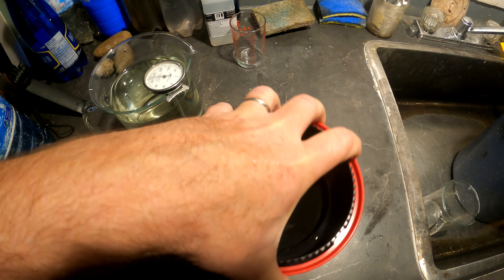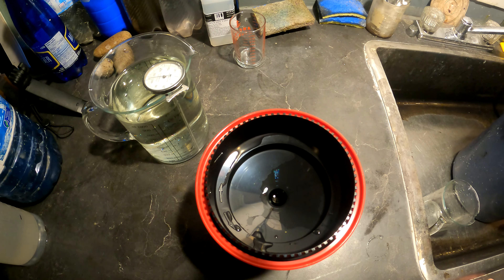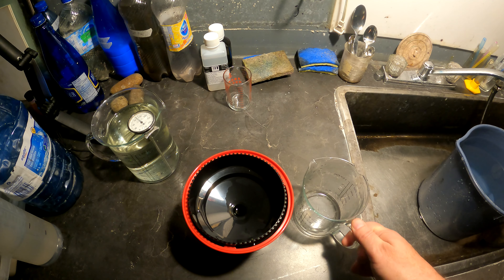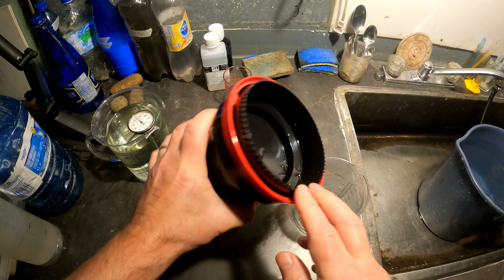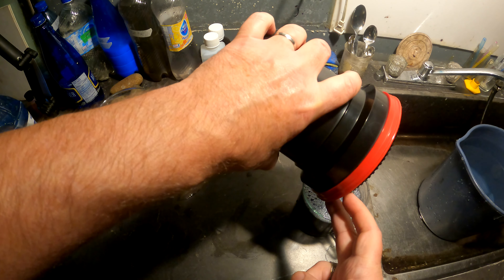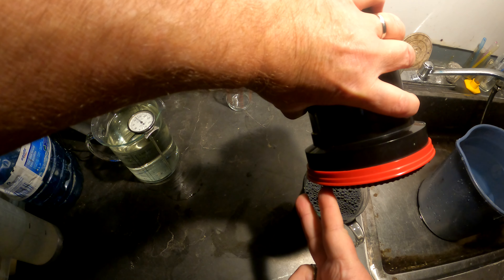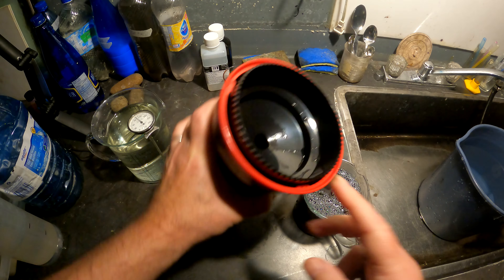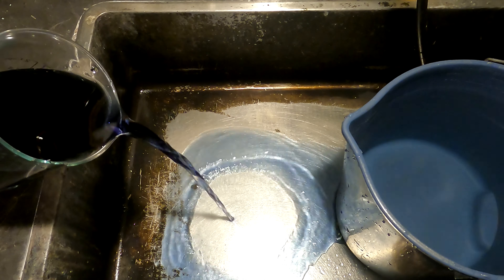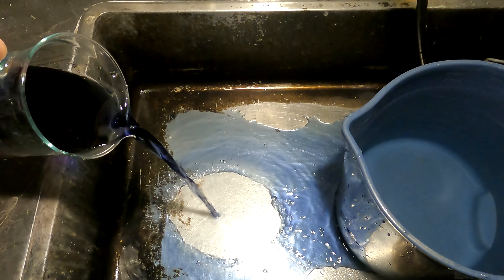I will agitate it and let it sit, and every minute I will agitate it a little bit. Wow, look at that — how dark it is. It's kind of a blue, purple-y blue.